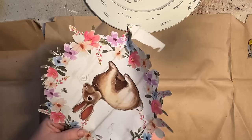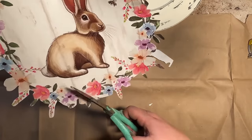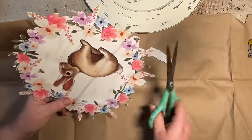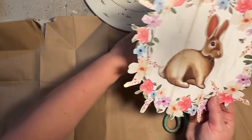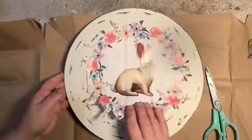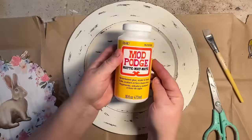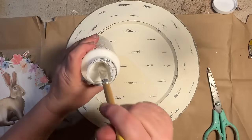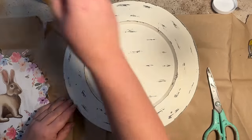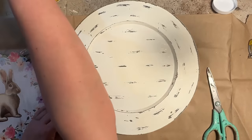The only thing I regret is not painting around the edges of this plate first. I didn't like the distressing — Hobby Lobby's distressing is very automated rather than random, you can see all the lines are evenly spaced. I would have liked to paint it and distress it myself the way I wanted, but I was trying to use what I had and not paint over it. I think it came out okay anyway.